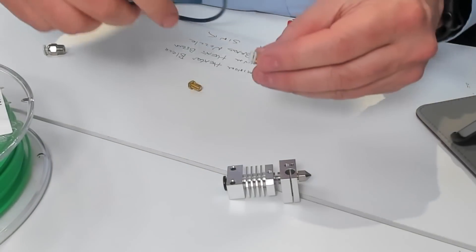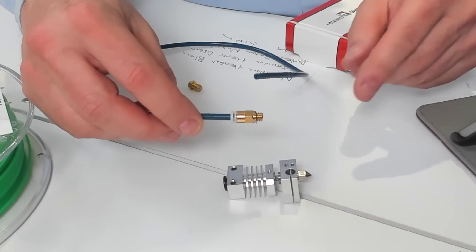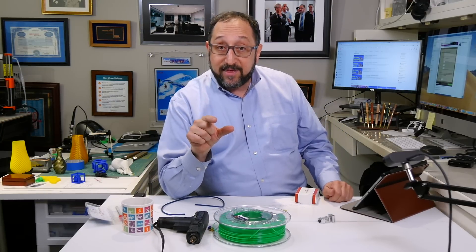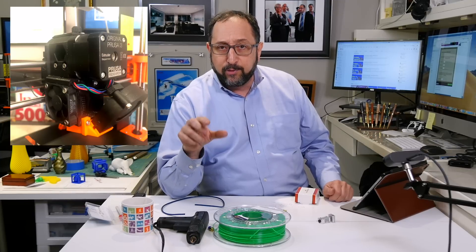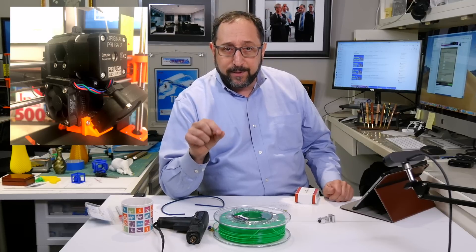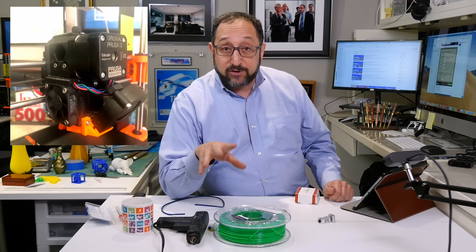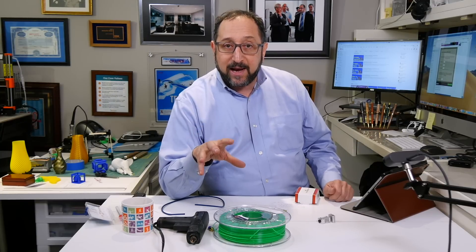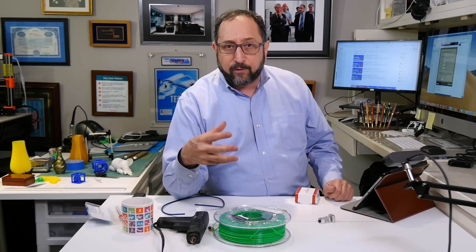In an all-metal hotend, the Bowden tube will only go into the coupler and it will be metal from the bottom of the coupler to your nozzle. There is also a third style of setup: a hotend that has the extruder directly on top of it — effectively no Bowden tube. In the Prusa i3 MK3, for example, it is a direct extruder printer with only a very short PTFE tube between the extruder and the hotend. The advantage is you can control your filament much more precisely. The disadvantage is it makes the hotend much heavier, requiring more powerful stepper motors and a stronger overall structure.